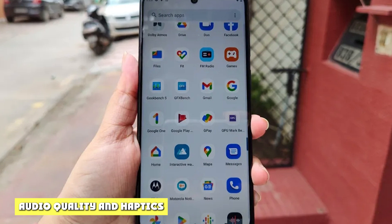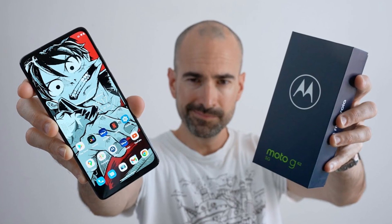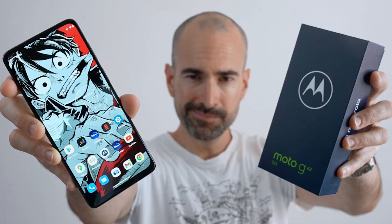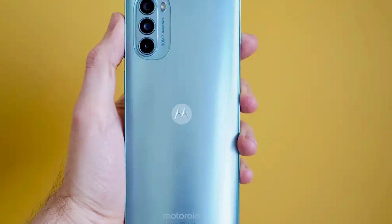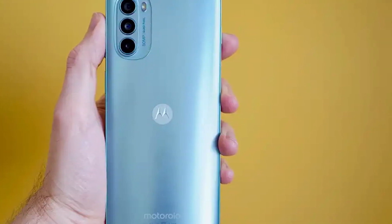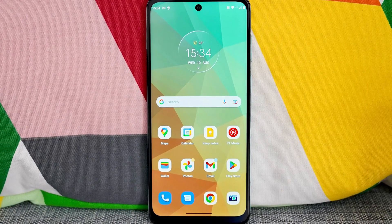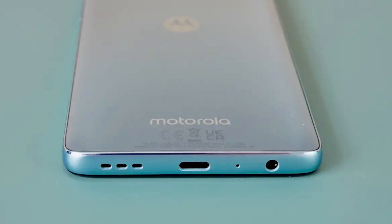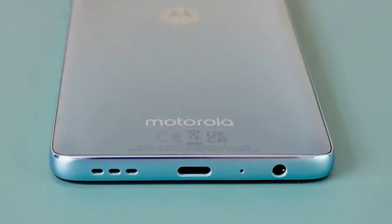The Moto G62 5G comes with stereo speakers that are truly a joy. They can get quite loud without getting too tinny sounding, and this is probably one of the strongest selling points for this Motorola, second only to the amazing battery life. Oh yeah, and there's a 3.5mm headphone jack. Haptics, on the other hand, leave much to be desired — but we didn't really expect anything less from a Motorola with a £200 price tag. Our advice is to turn off vibration as soon as you get your hands on the Moto G62, leaving it only for calls and notifications.